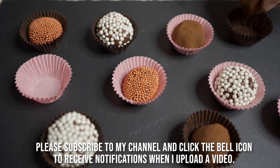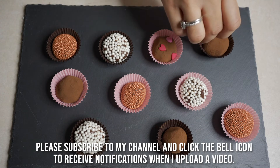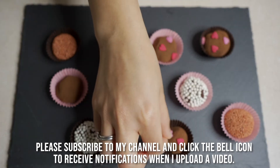If you like these recipes, subscribe to our channel and click the bell icon so you will receive notifications when we upload videos.